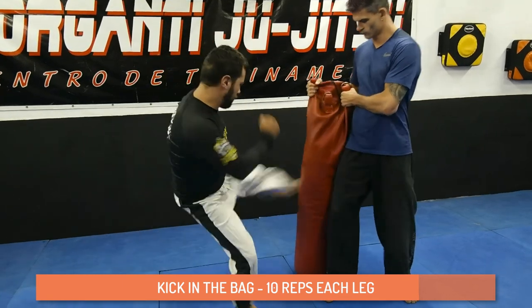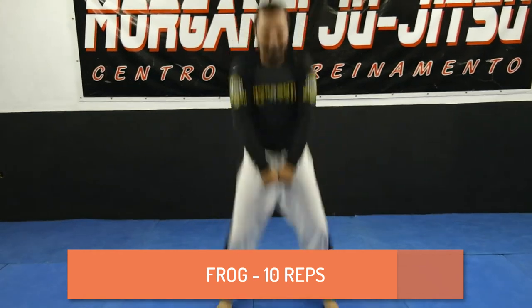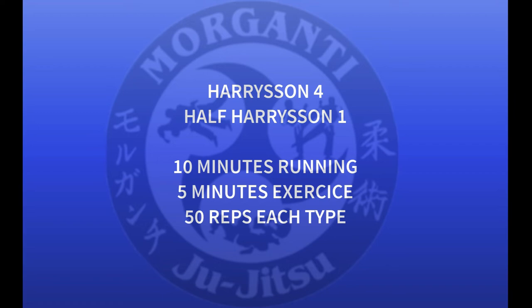After that, 10 reps. When you finish, 10 extra picks, and we go directly to Harrison 4. Harrison 4 is half of Harrison 1 — 10 minutes running, 5 minutes exercise, and 50 repetitions each exercise.